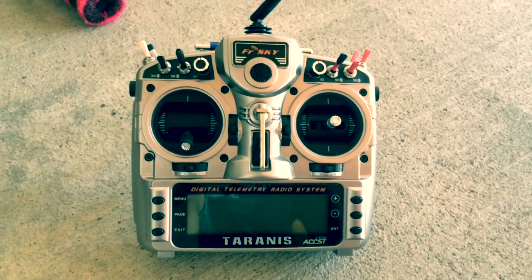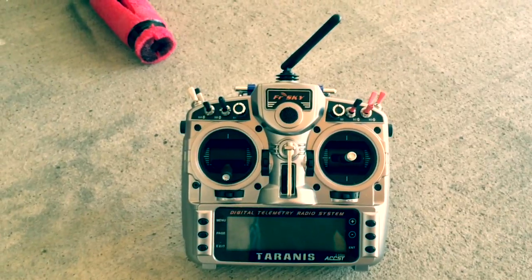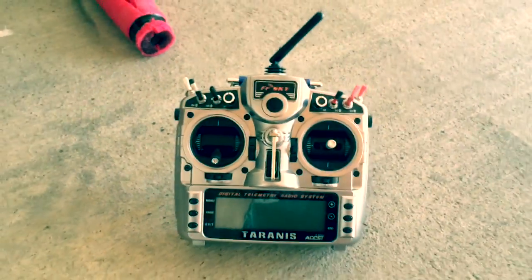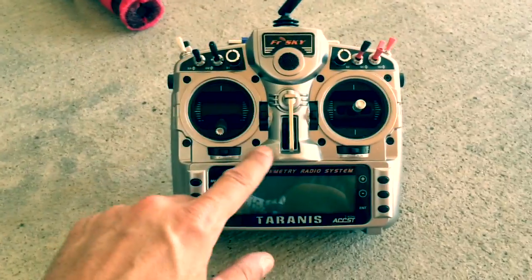After a lot of reading and watching videos on YouTube — special shout out to Dennis Baldwin, he's a genius when it comes to the FreeSky Taranis, and a few other guys I can't mention them all but you know who you are — we appreciate the help. And here's my Taranis.